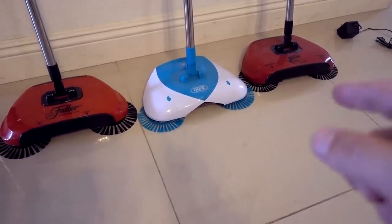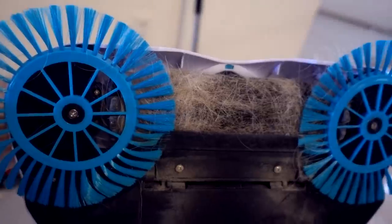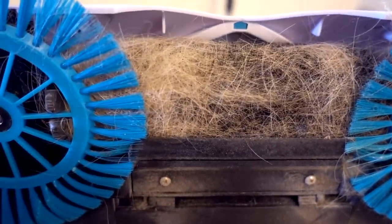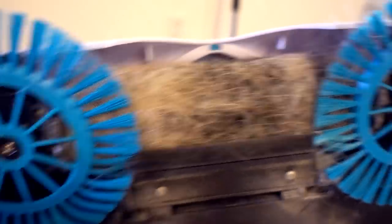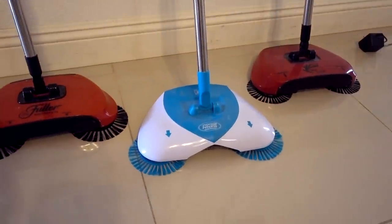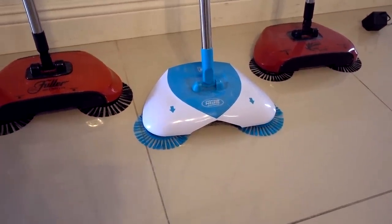There is one problem with all these brooms and that is they collect pet hair. You've got to clean it out with a comb pretty regularly. To me, that's not a deal breaker, but for other people that seems to be an issue. So the Hurricane Spin Broom is a pretty good product, but your mileage may definitely vary.